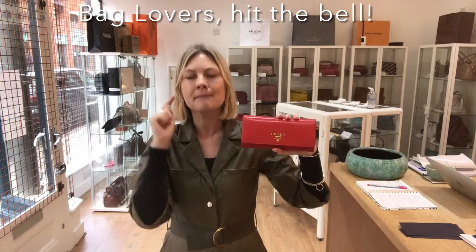So remember, if you're a bag lover, sign up to this channel. And when you hit the alerts, make sure they're switched to on.